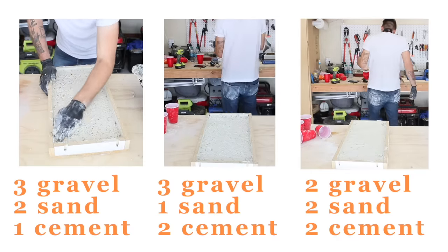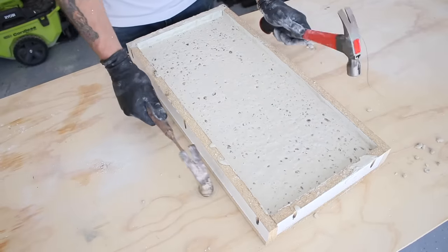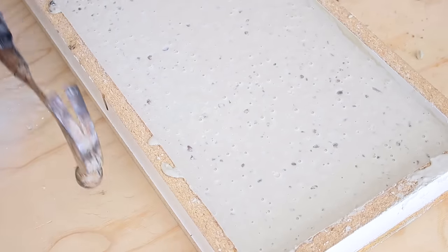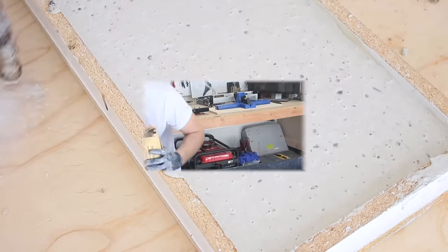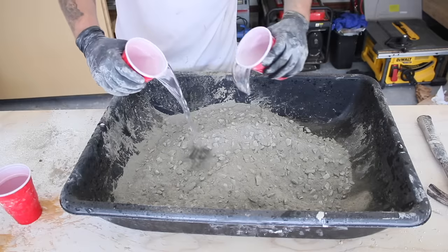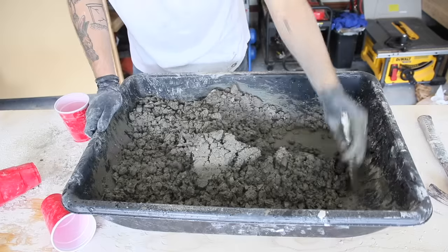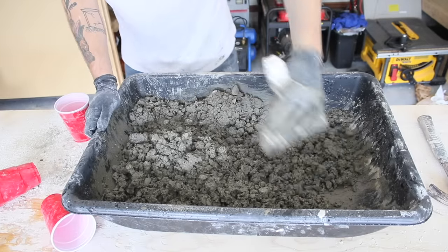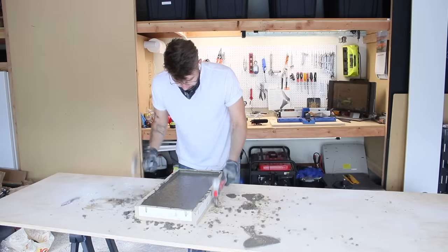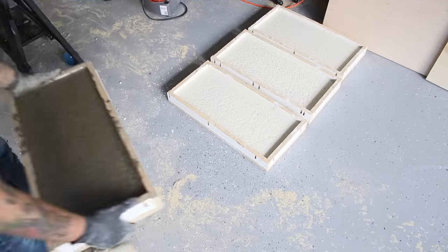After filling up all of my forms, I grabbed a couple of hammers and knocked out all of the air bubbles to ensure a good strong pour. You can achieve the same results with a random orbit sander held against the form with no sanding pad. I also did one pour with original Quikrete out of the bag as a control. I did make the mistake of overfilling that form, giving it a thicker slab which added strength — just a rookie mistake.